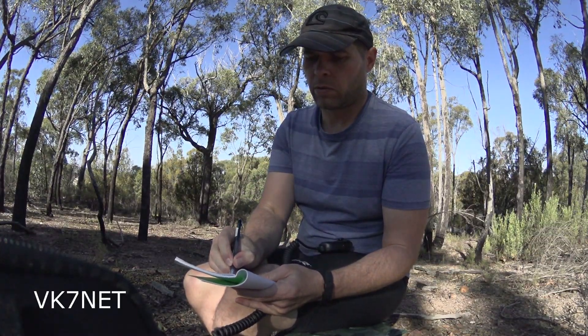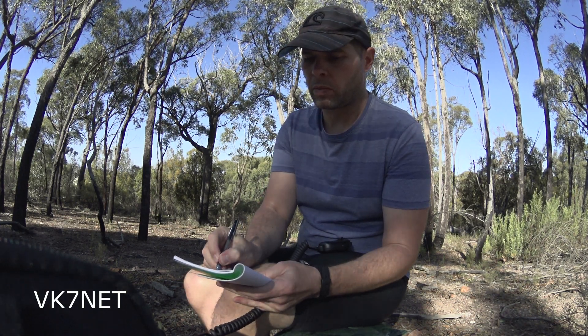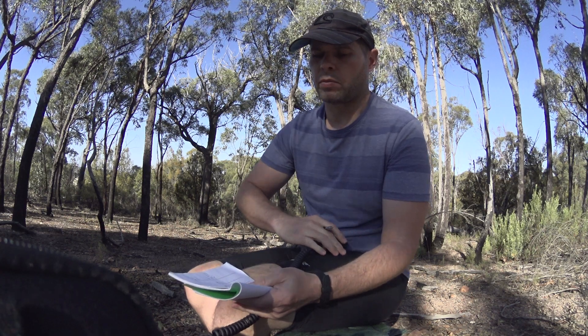Righty-o Chris, you're also 5 and 9. Name's Wayne — Whiskey, Alpha, Yankee, November, Echo. I'll let you keep going. Good signal into VK7.